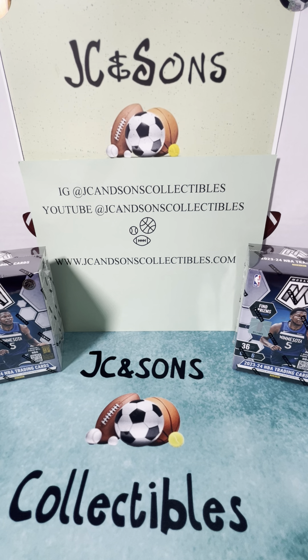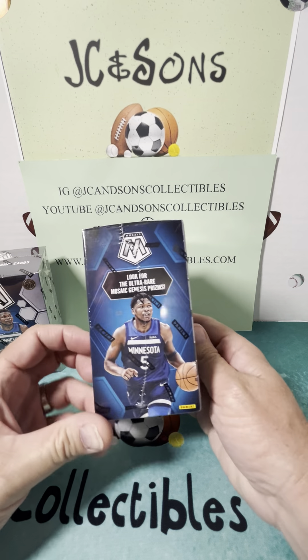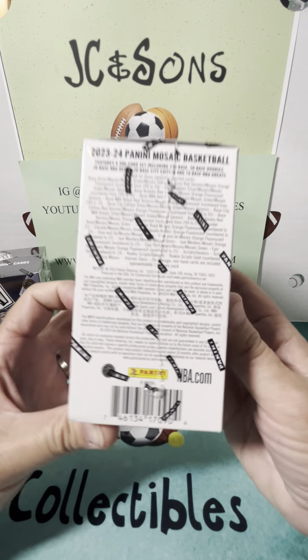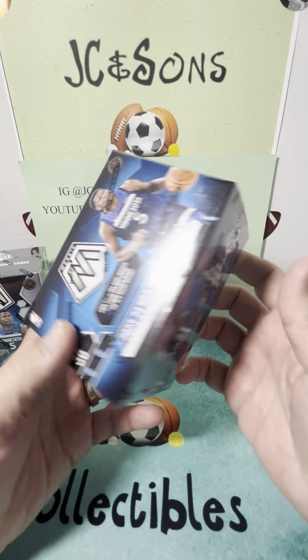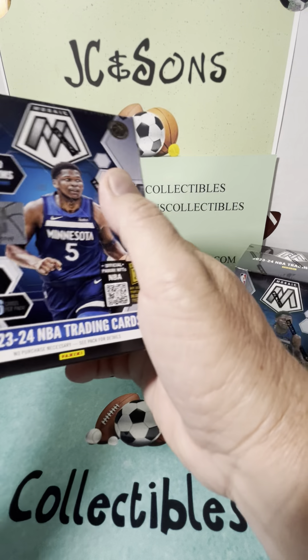What's going on everybody? Welcome to another product preview here at JC & Sons Collectibles. Whether you're watching on Instagram or YouTube, we greatly appreciate you watching our videos. If you have not had an opportunity to do so, please check out our website, jcandsonscollectibles.com. We have sealed product, singles, raw and graded on there as well. We were able to get a hold of some of the new Mosaic basketball blasters today, and we will be ripping a couple of these and previewing them for you. Let's get after the first box here.